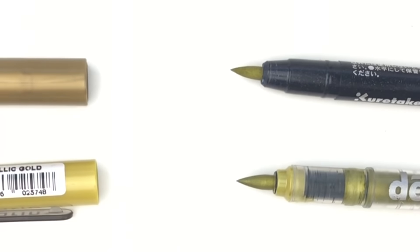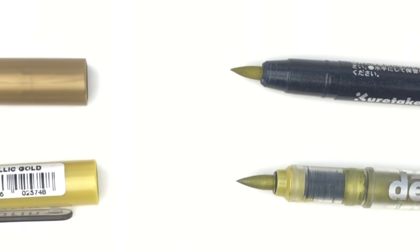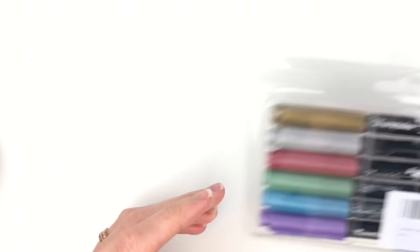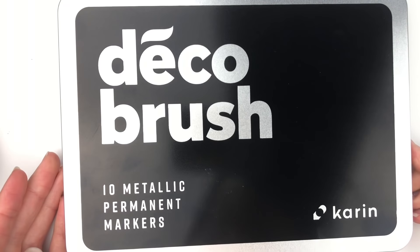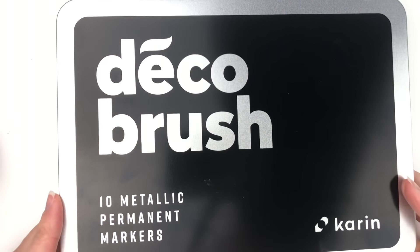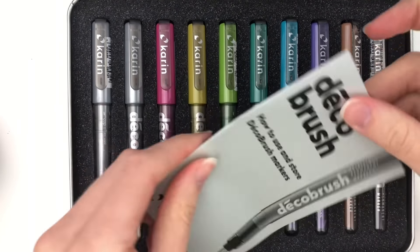You can see that they are a little bit different in size but they're pretty close. This is what the package of the Kiretake looks like — I have the regular colors of Kiretake Furubiori and I love them. Here is what the Deco brush markers look like. It comes in a really fancy tin and has a whole little pamphlet about how to use and store them, so it's really professional looking.